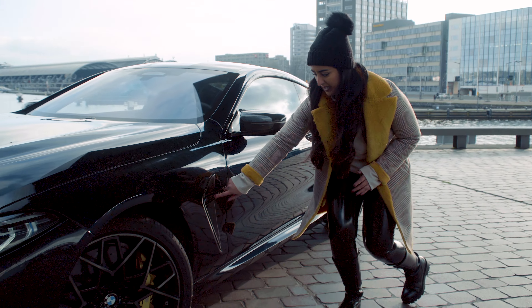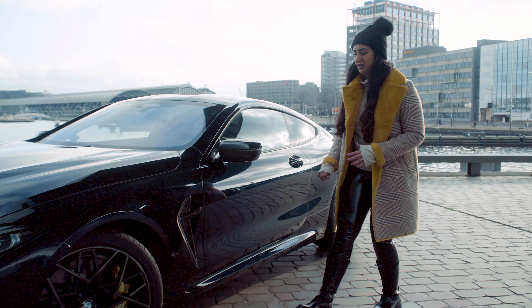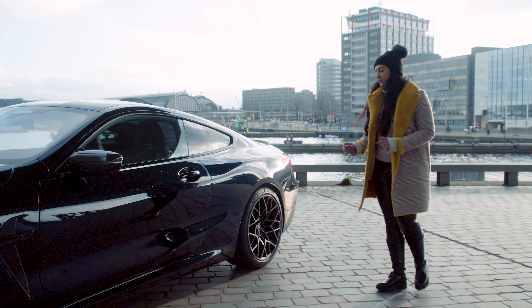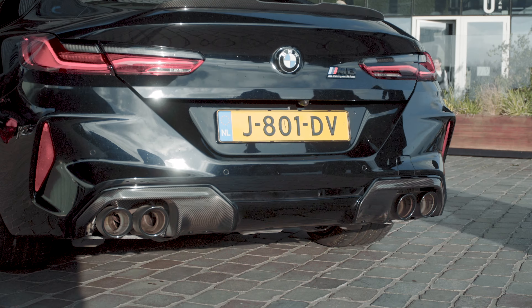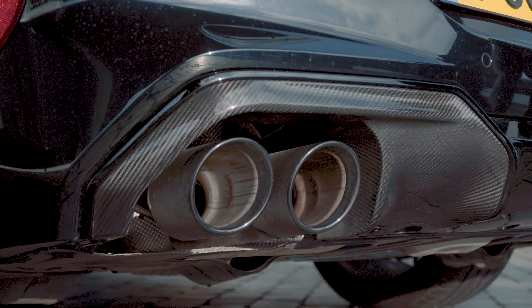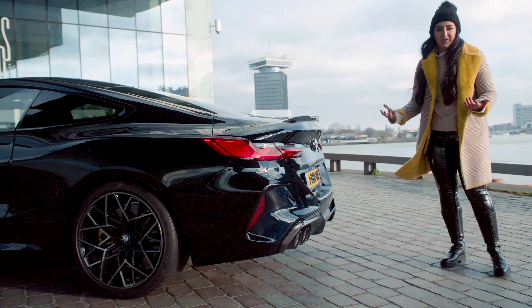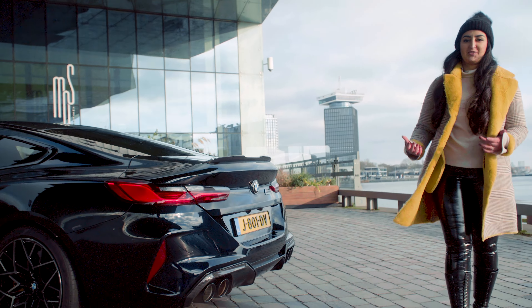Also to the side here you can see the M8 logo, also with carbon. It's just really amazing to see. If you go to the back you can find a dual twin exhaust on both sides, and the sound is astonishing — and you will hear that soon.